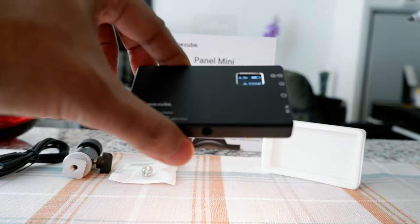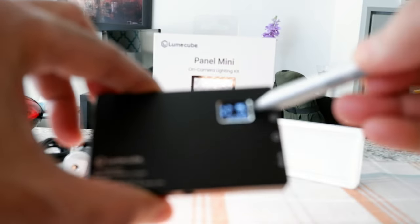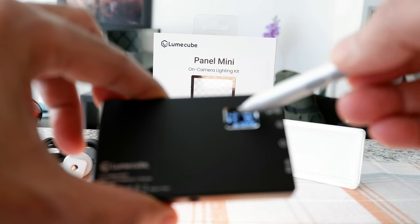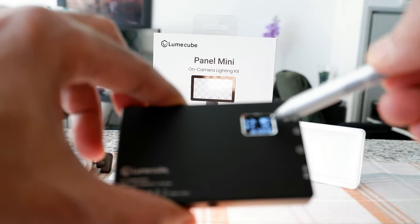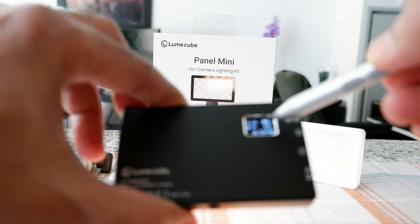Let's check the brightness. Right now it's at 5%, and the LCD screen tells you the time remaining at this level — about 4 hours and 20 minutes at 5%. The current color temperature is 3200 Kelvin, which is the warm light setting, and you can change it to a cool light up to 5600 Kelvin.